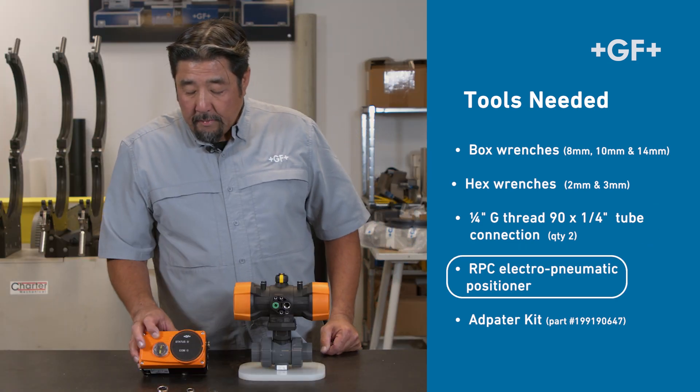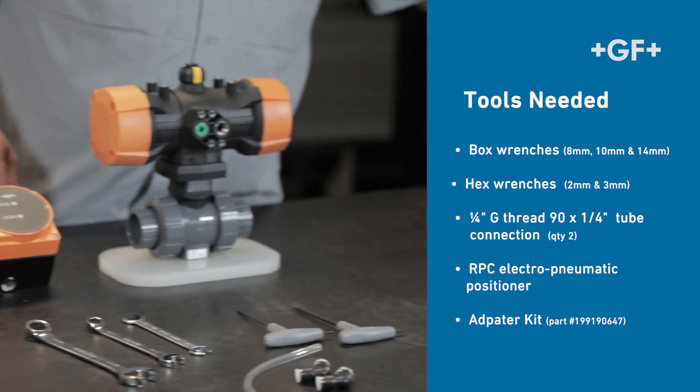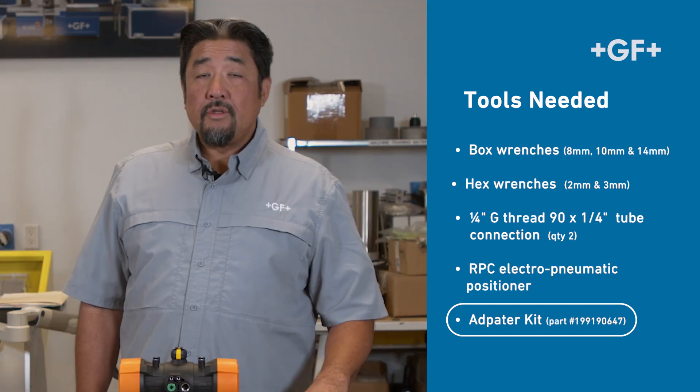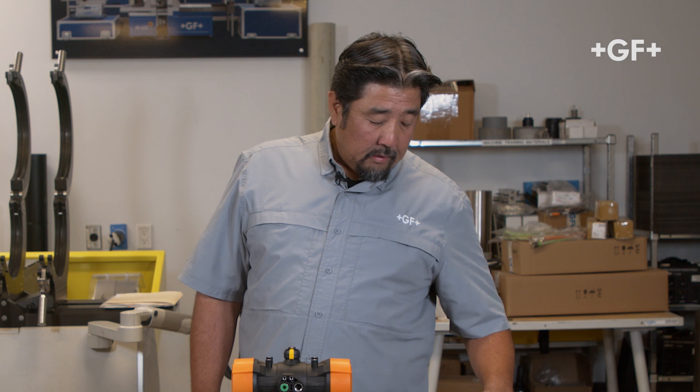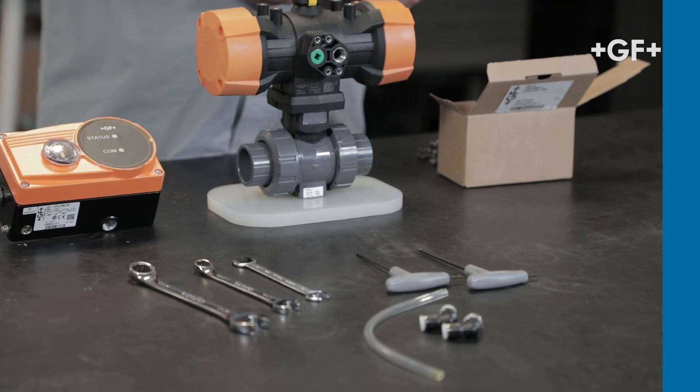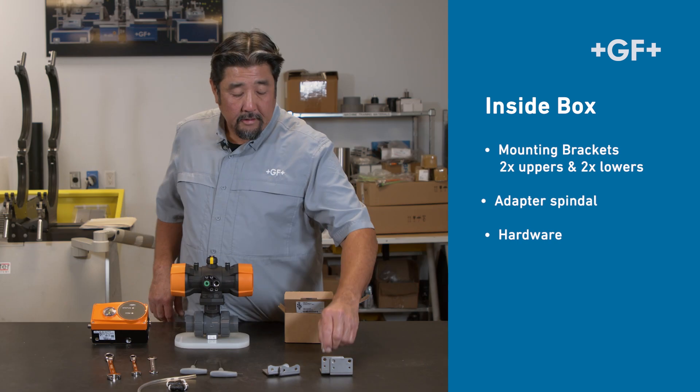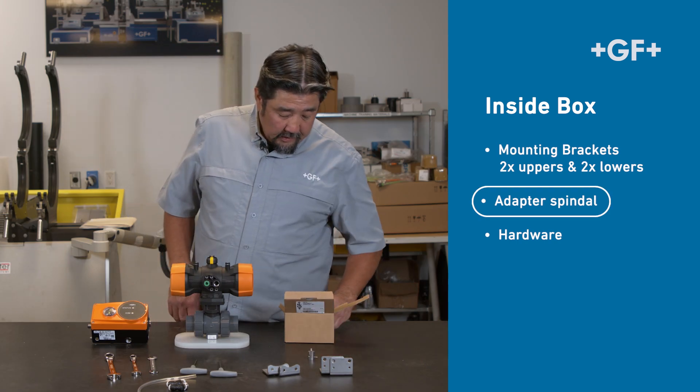We also have our RPC Electro Pneumatic Positioner, as well as an adapter kit. The adapter kit is part number 199-190-647. Inside we have your mounting brackets — uppers and lowers — the adapter spindle, as well as the hardware.